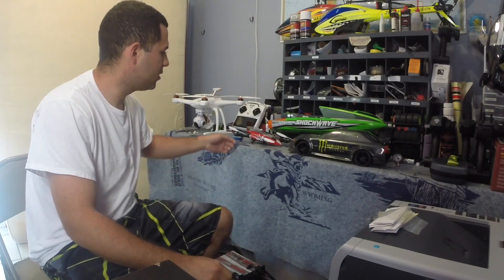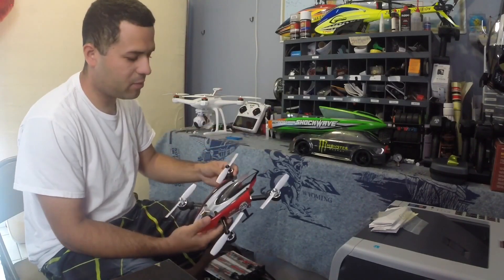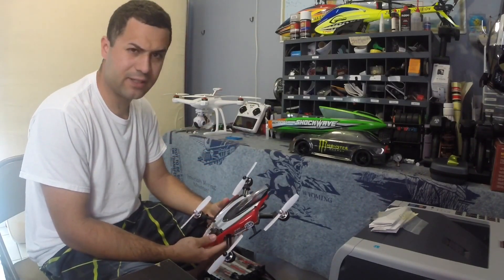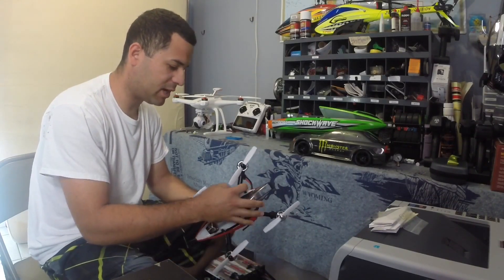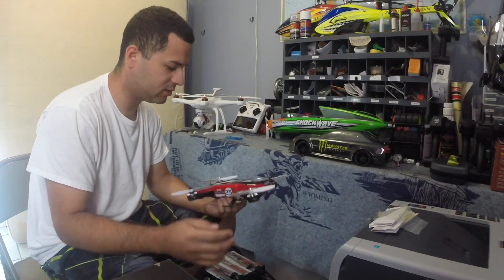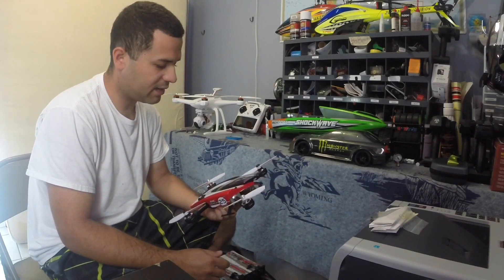Hey everybody, welcome back to Crazy Boys RC. Good morning — I decided to wake up early this morning and make a quick video on my new Blade Mach 25. I haven't really done anything to it, I just been flying it. What I actually want to make the video about is that I got a 4-cell battery for it.